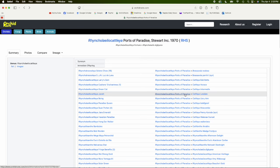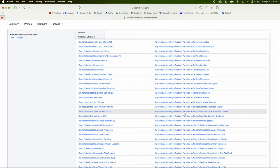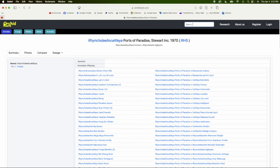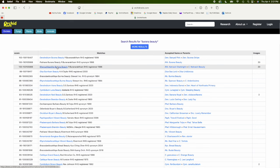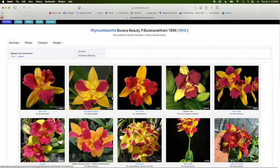I use this when I make crosses and I try not to make a cross that somebody else has already made. I try to make new crosses that I can call unique and name as I like. Let's look at a few more things — let's take a look at Burana Beauty. Here we are on Burana Beauty. There's a Dendrobium Burana Beauty but we don't want that — we want the Rhyncattlianthe Burana Beauty. This is another plant I really like that I use a lot in crosses.